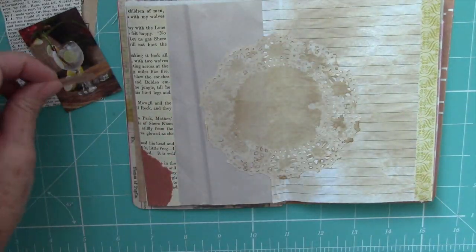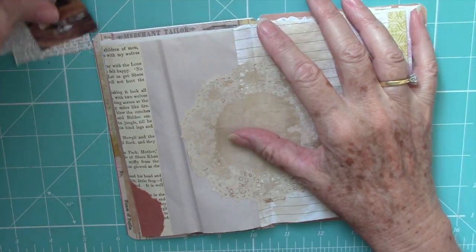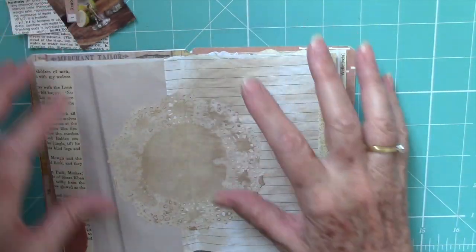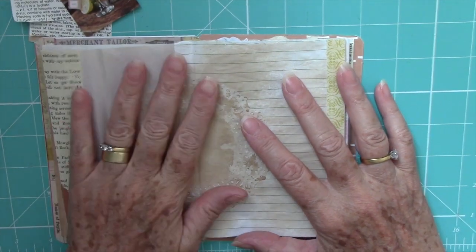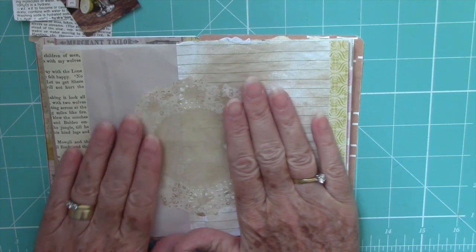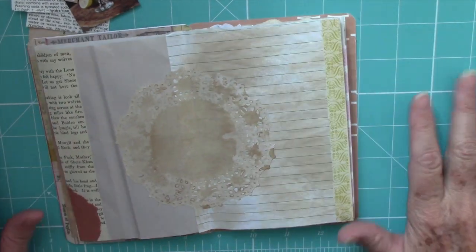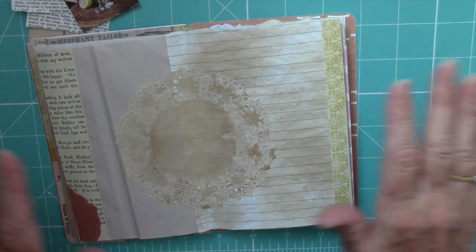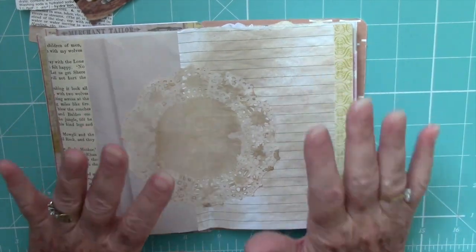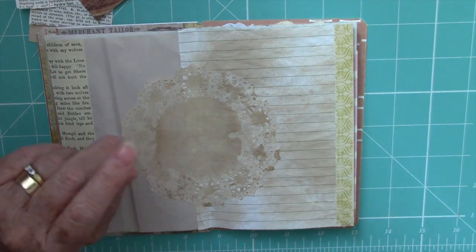Day one is resolutions. I don't know if you make resolutions — I rarely do — but this year I'm determined. I need to start hydrating. I need to start drinking more water. Tea doesn't count and coffee doesn't count. I need more water. So that's the first of my resolutions.